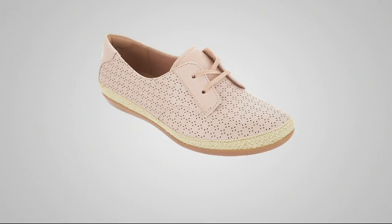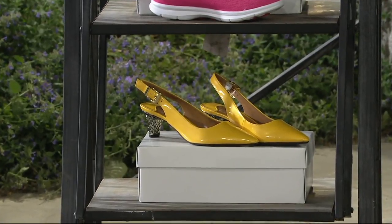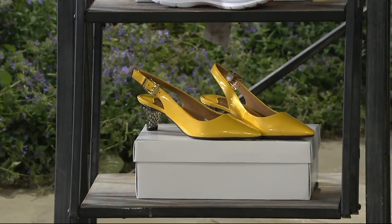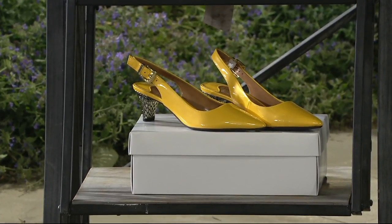This lemon yellow is last call. This is the Jay Renee with a little pointed toe and sweet kitten heel — it almost looks like hammered sterling silver.